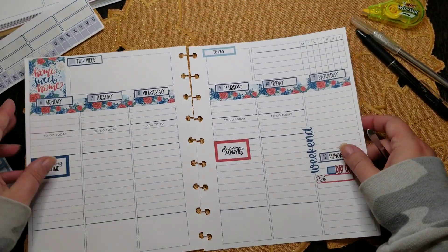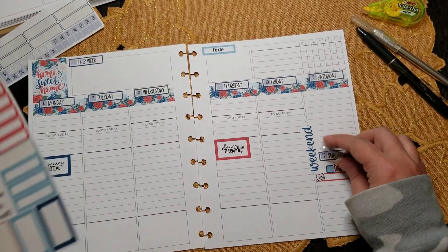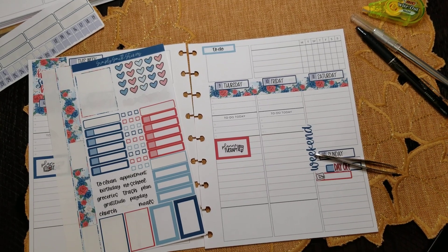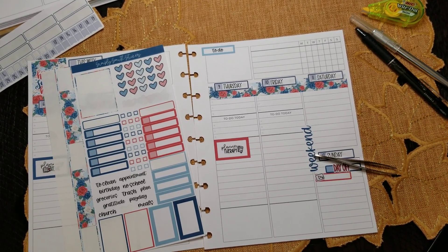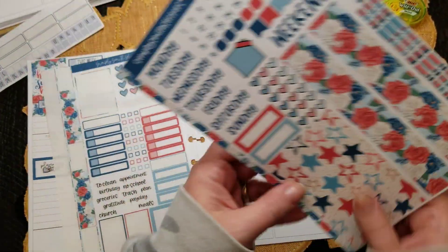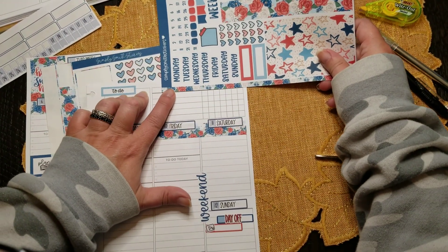That's good, that's off to a good start. I'm trying to debate — you know what, I have the A5 kit, let me go grab that really quick. And since I'm not doing the A5 anymore, I still have these extra stickers. Whatever I don't use, I'll put in with next week's. I wonder if this will fit up here.